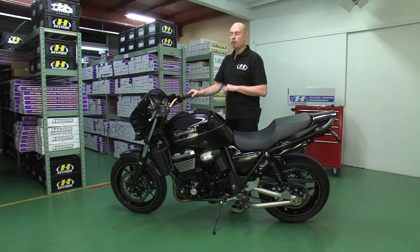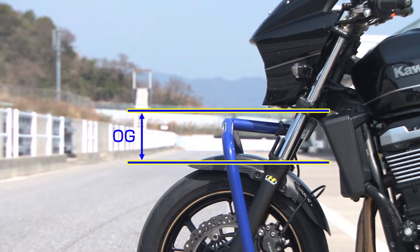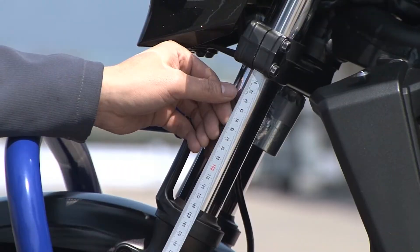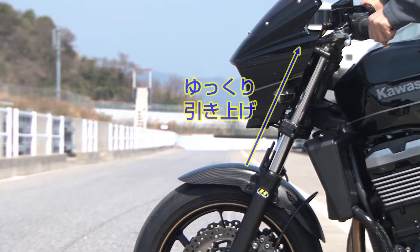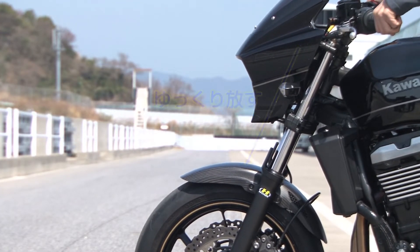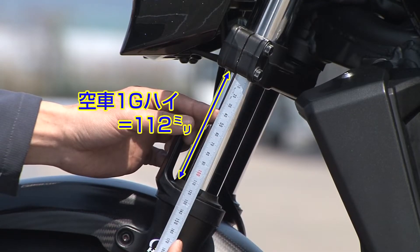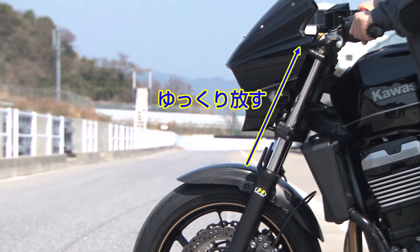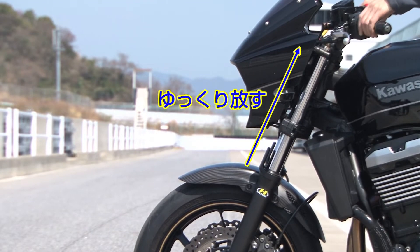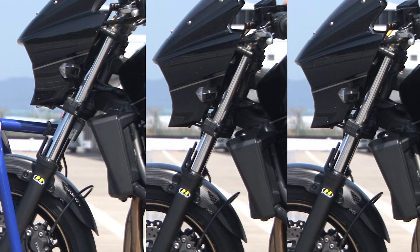For that we have to measure the static sag. To start, I measure the reference first — lift the bike up free and measure from the lower side of the triple clamp to the rubber. When I lower the bike, I lift it up really slowly — this is the second measurement, the static high. Then I push the bike down slowly and release and measure again — this is the third measurement, the static low.